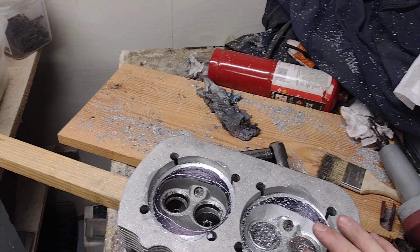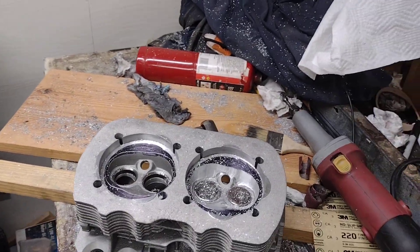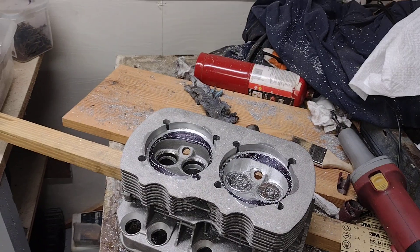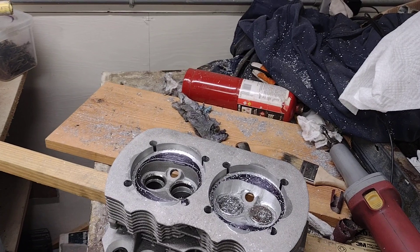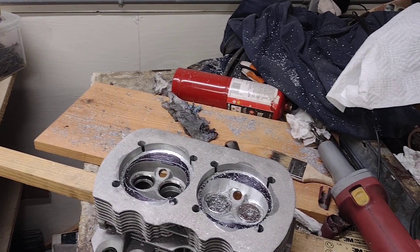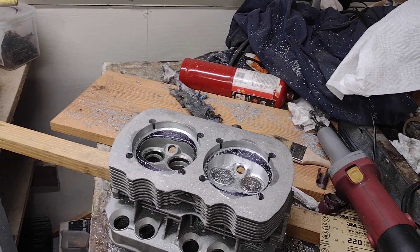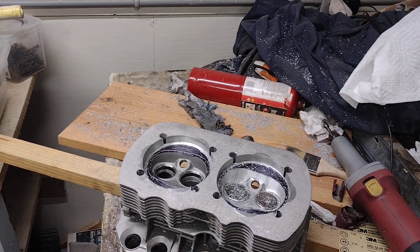We're aiming for 60cc which, with a 60 thousandths deck height, should get it to about 7.5 to 1 compression. The reason for such low compression is it has a stock cam and a stock 34 PICT carburetor on it. He says he's never going to put dual carbs on it because he just doesn't want to mess with that, and that's totally understandable. So we're going to put it back as stock as possible.